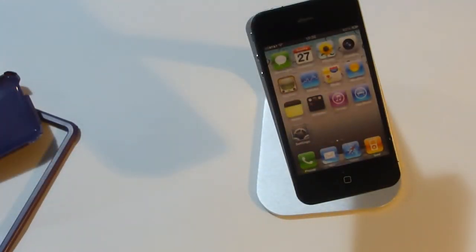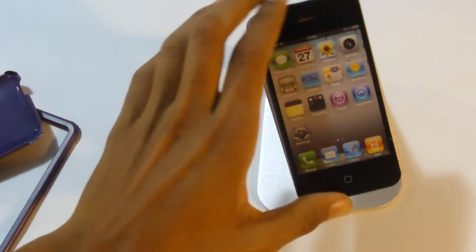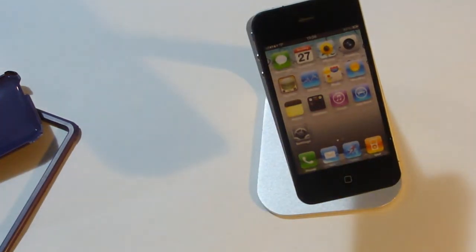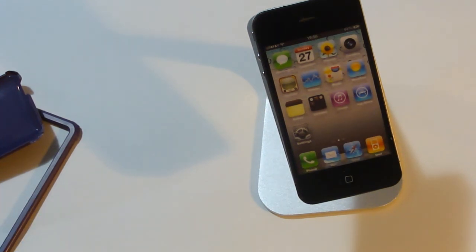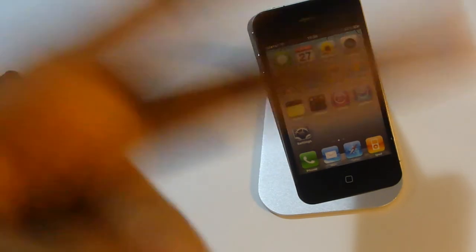So yeah guys, that's basically about it for this review. I highly recommend this stand if you're an app reviewer, because you can just put your iPhone or iPod touch on it and do your app reviews. Don't forget to check out Luxon 2 — I want to thank them for sending this out for review. Don't forget to rate, comment, and subscribe, and I'll see you guys in the next video. Peace.